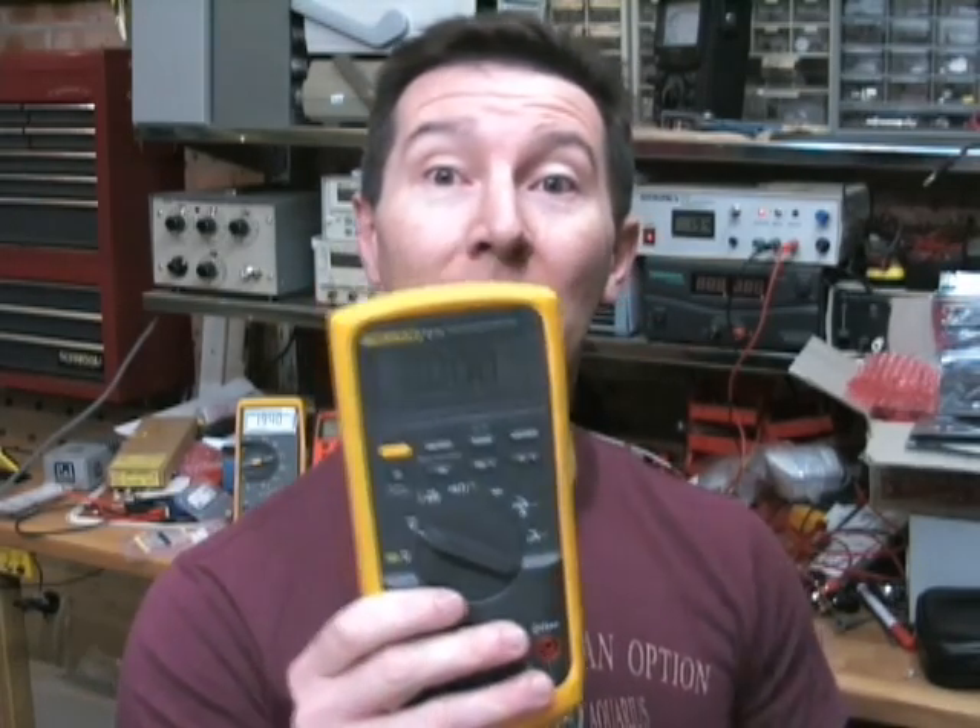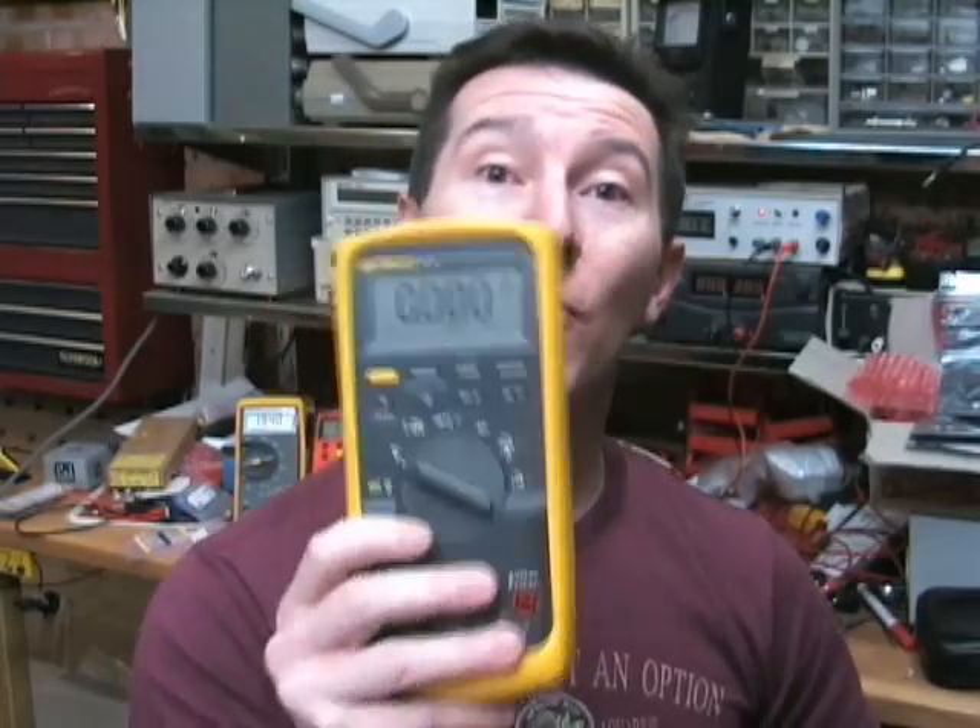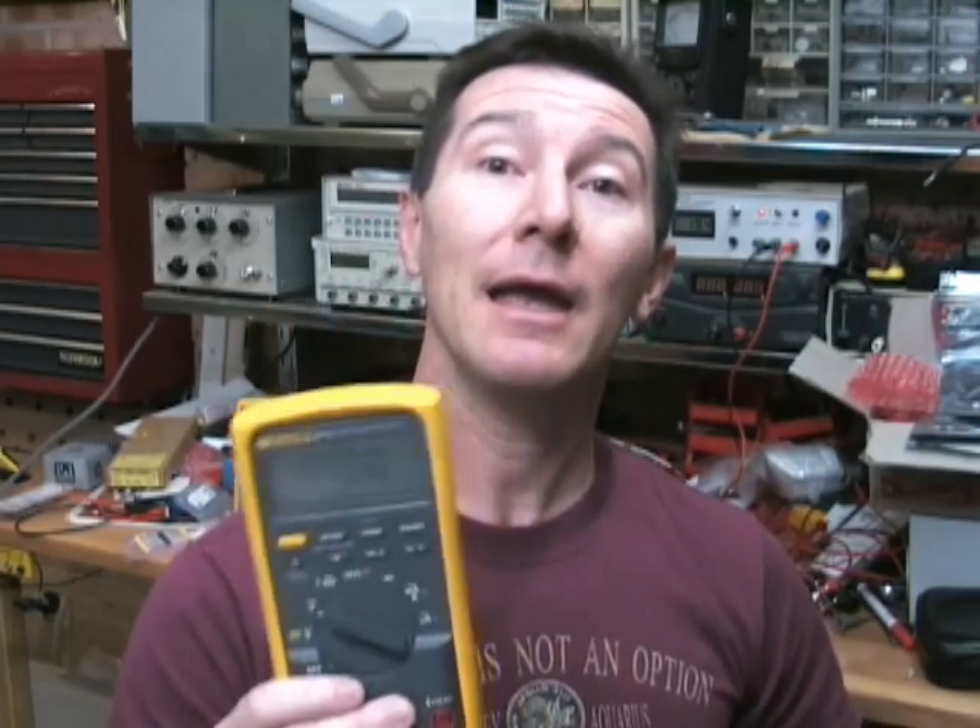Hi, welcome to the EEVblog. I'm your host, Dave Jones, and this is episode number 26. There was a comment on one of my earlier blogs from someone called Walter, and he had a question about multimeters and the counts — like a 4,000-count multimeter — and how that relates to multimeter accuracy. I thought that's a pretty good question; it's something a lot of people don't really understand all that well, so I thought I'd clear it up.